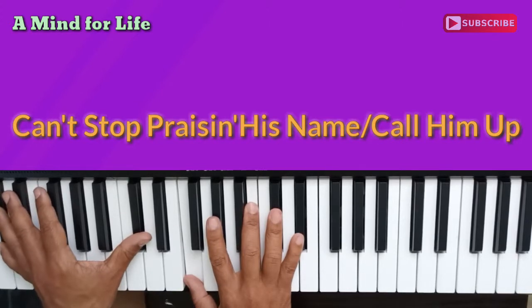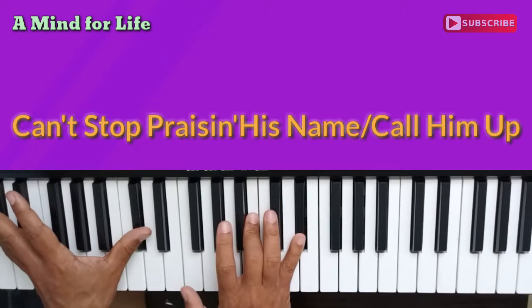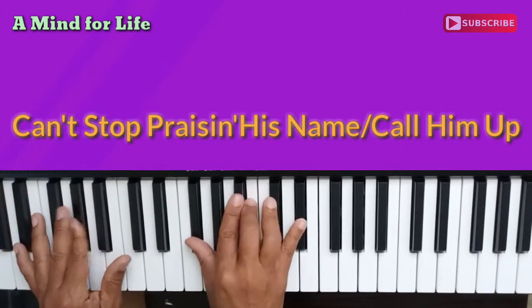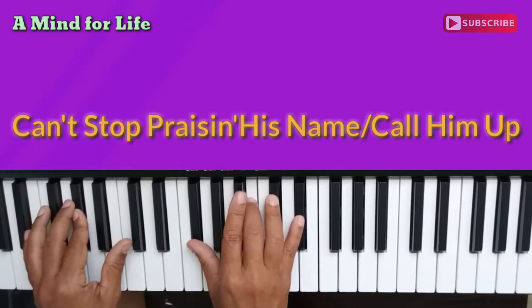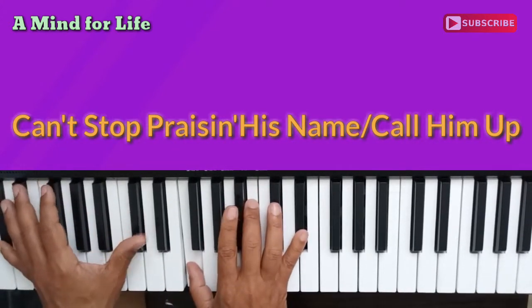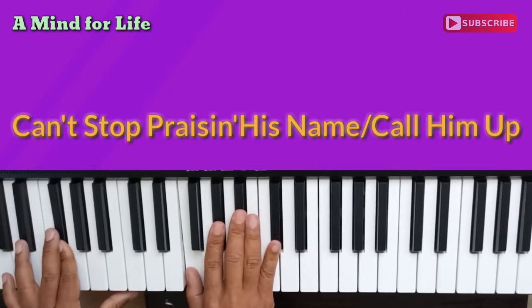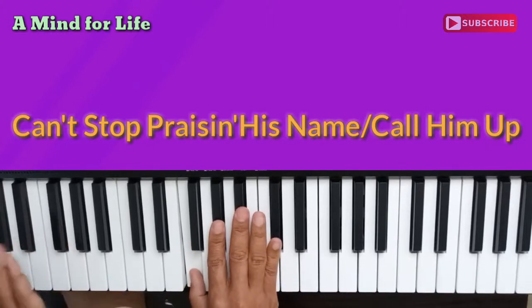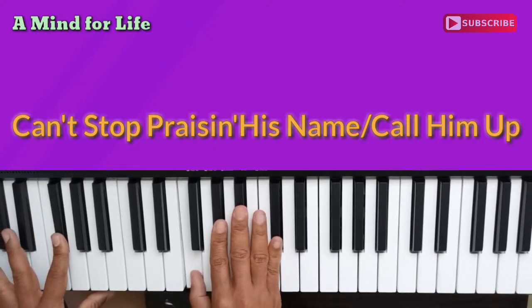That's the chord we're on now — that's the second chord. This hand is F, B, and E flat. This hand is just D flat in octaves. That's the third chord in that third part. F, A flat, B flat, and D flat, and G flat in the bass. Again: F, A flat, B flat, and D flat, and G flat in the bass.